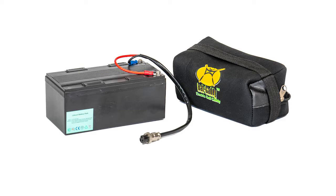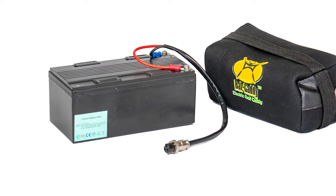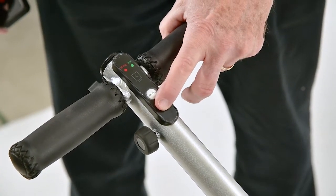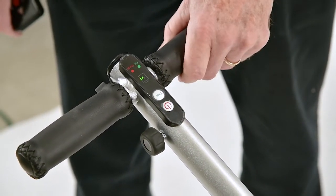First, confirm the battery is okay. The battery is a 12-volt, deep cycle, direct current battery. When new, it will charge to about 13.8 volts. The battery loses voltage the entire time you're running the cart. You'll need at least 12 volts to power up the cart or keep it powered up.